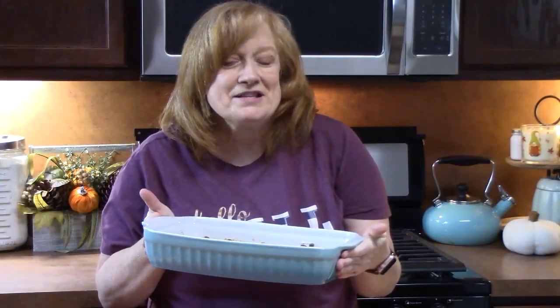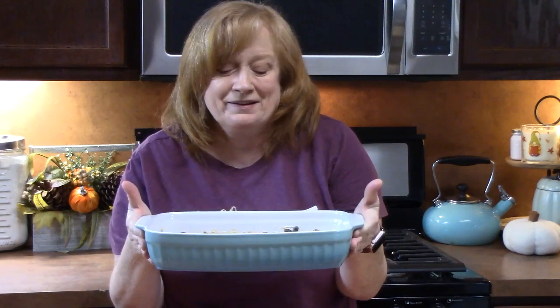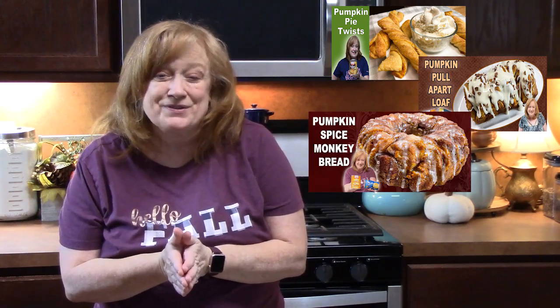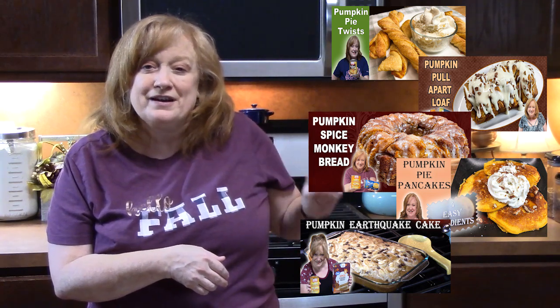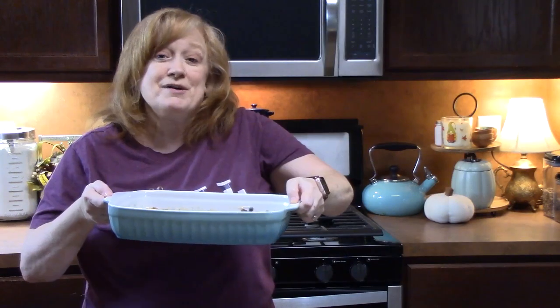Let's place this in the oven that's been preheating at 350 degrees for 25 minutes. If you need more inspiration for pumpkin ideas for the fall, check out my other recipes — I'll link them in the description box below and you can also find recipes on my katharinesplates.com website. Make sure you're subscribing to my channel if you're new, and don't forget to hit thumbs up. I'll be back to show you the outcome.